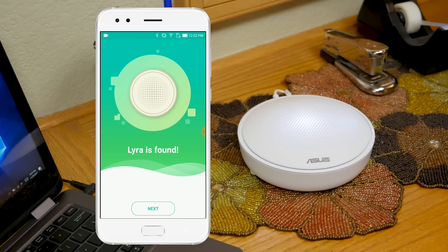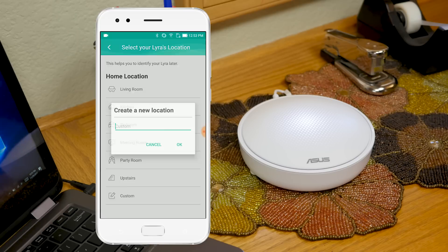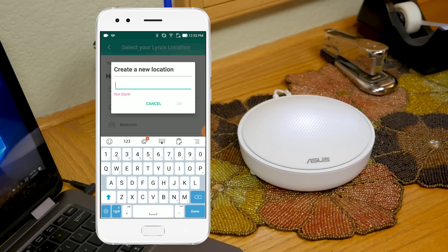Once connected, you'll need to set your admin username and password. Then when prompted, you can choose the location of the primary Lyra unit — in this case, we're setting it up in the office.